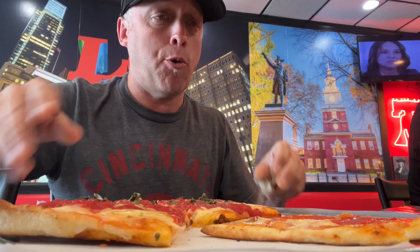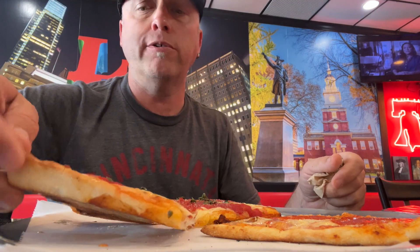This is what I'm excited about right here — the grandma pie. Look at that, check out the foundation. That's nice. This is an easy one, actually.